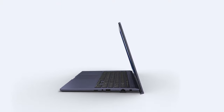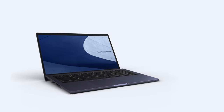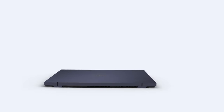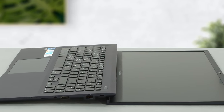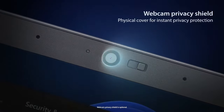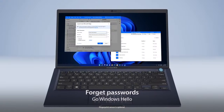Then comes the ErgoLift mechanism. Here it is quite aggressive as the laptop achieves a big angle when it's opened. This provides more airflow for a quieter and more efficient cooling solution. And if you push the display further, you can get a full 180-degree spread. It is worth noting that you get a privacy shutter on the camera and a fingerprint reader embedded onto the power button, which is neat in terms of security.